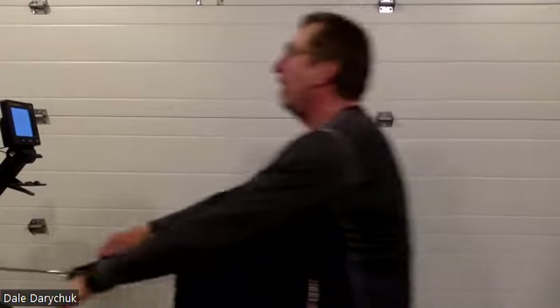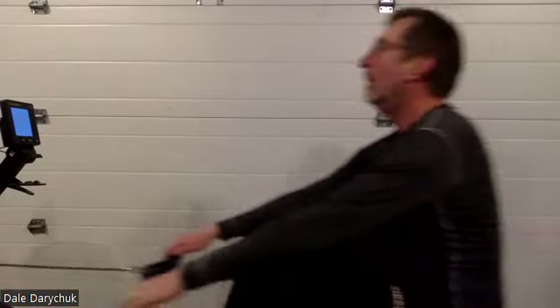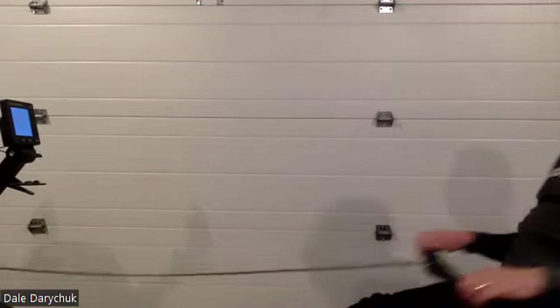But mostly it's those lats, those backs squeezing, those shoulder blades squeezing together. Very nice stuff.